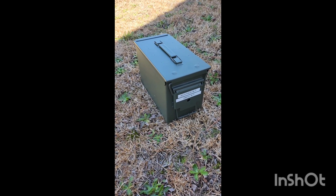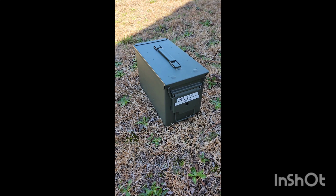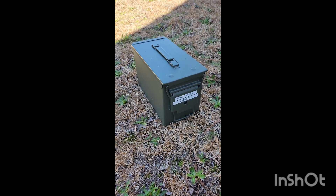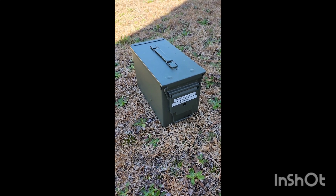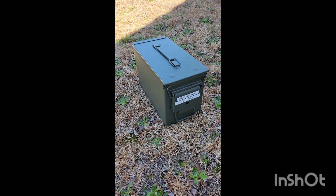Hey, today on Minuteman Preparedness, I'm going to show you how to turn an ammo can into a Faraday cage so you can protect your important electronic devices during a solar storm, an EMP, or any type of situation that could damage your electronic devices. That'll be coming up next on Minuteman Preparedness.